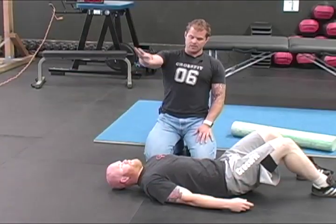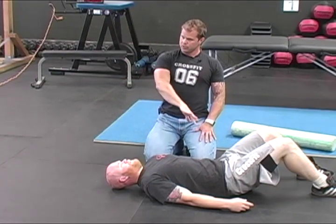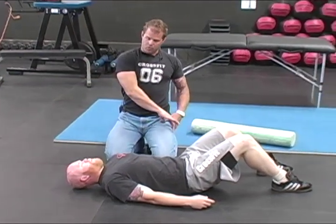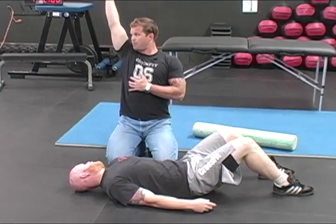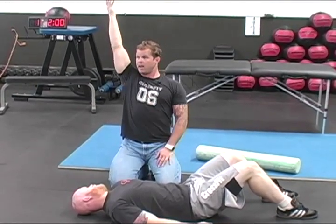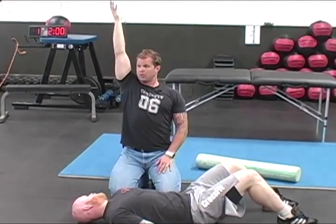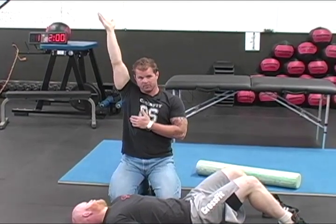In physio, we do this kind of thing called a PNF pattern for the shoulder — this internal rotation, arm across, to external rotation. And that external rotation with the arm up overhead in flexion, abduction a little bit, is really the end of my Olympic lifting position. I'm screwing out — this is our active shoulder position where you can see the armpit.